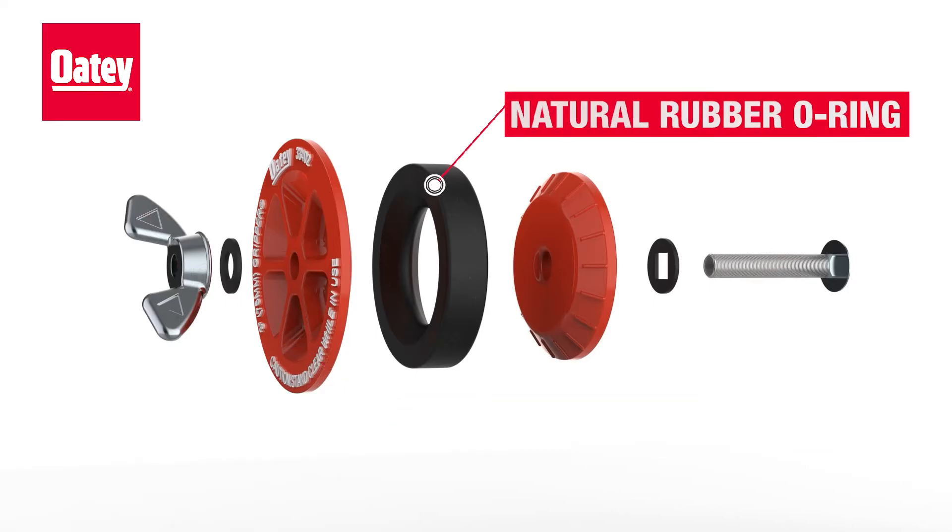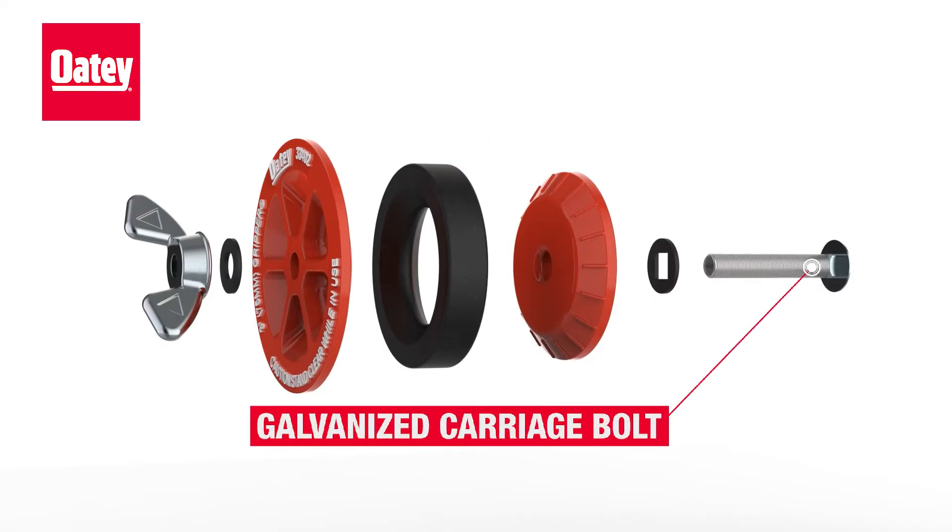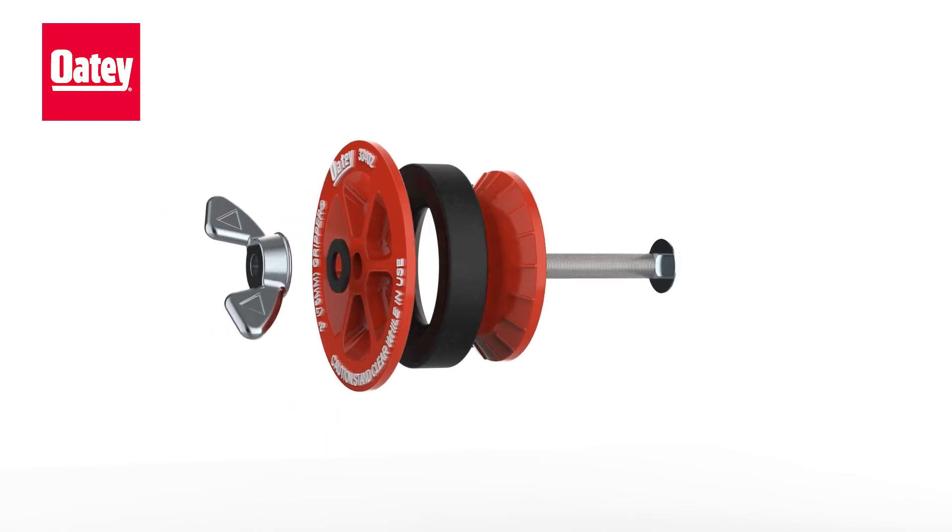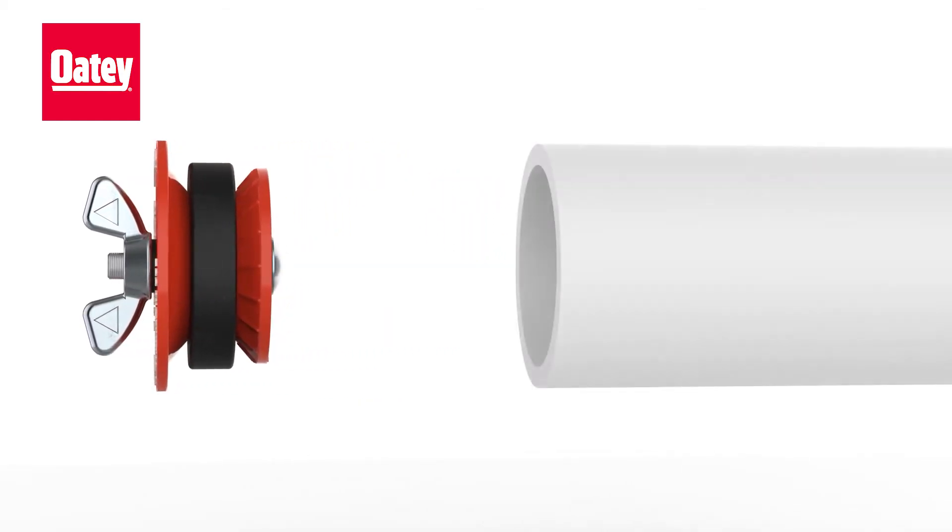Features include a natural rubber O-ring for excellent expansion and memory, a galvanized carriage bolt to prevent corrosion, and an extra-large zinc wing nut that will not rust and makes tightening and removing the plug easy with no wrench required.